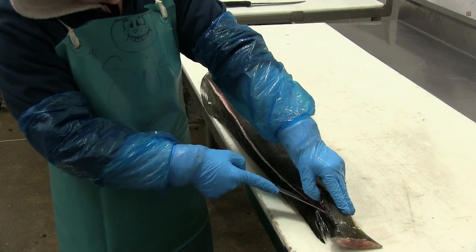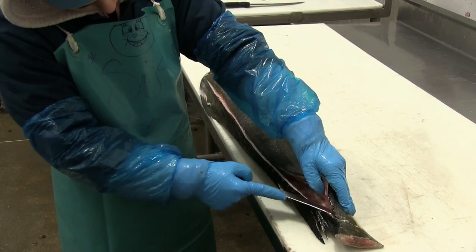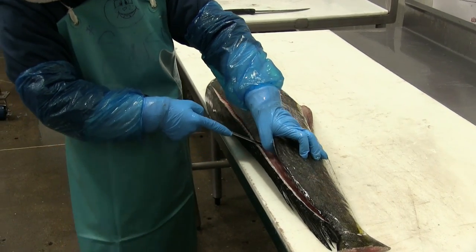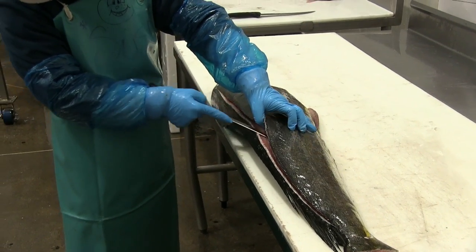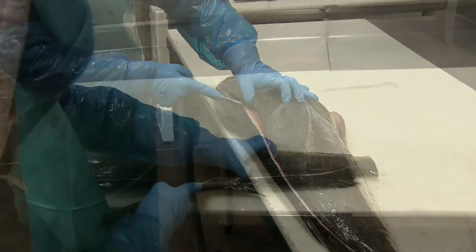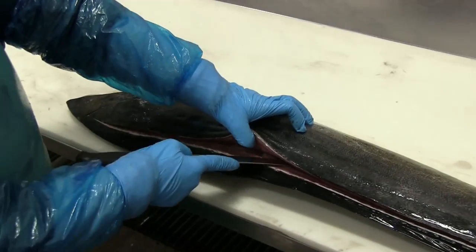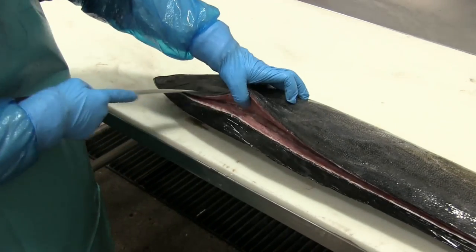Now back down to the tail end, carefully sliding her knife along the bone. You'll notice that with her thumb she's lifting the meat — lifting the fillet — so that she can glide the knife along the bone without hitting the flesh.